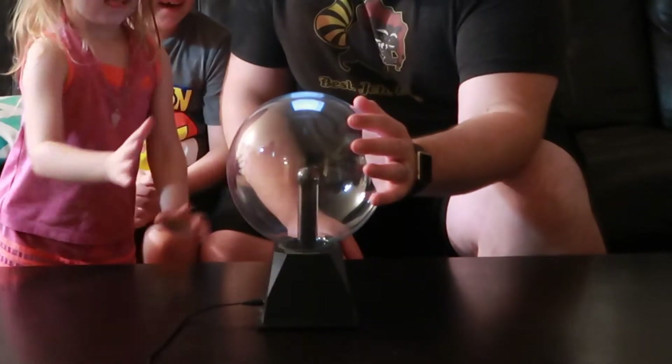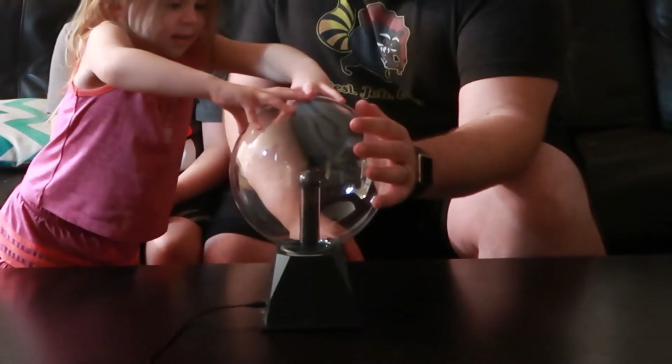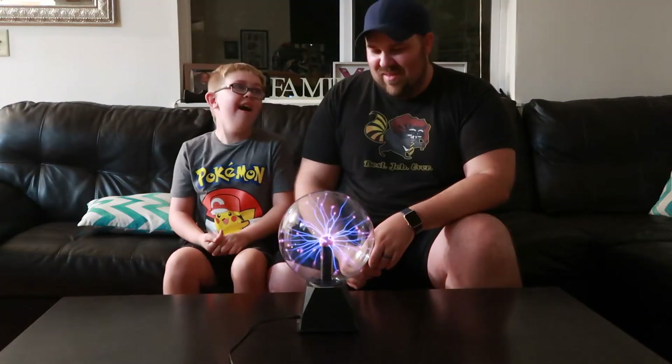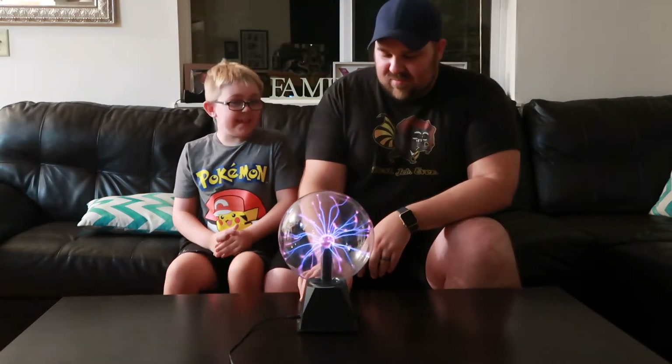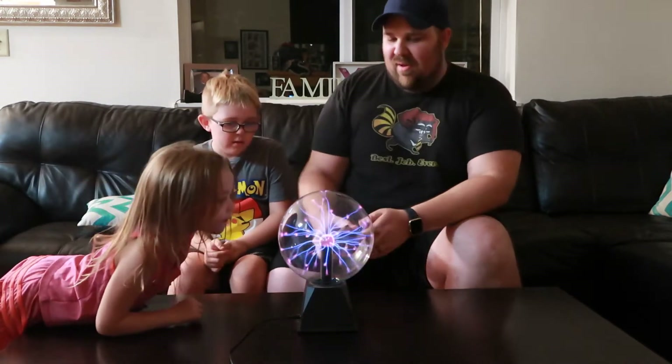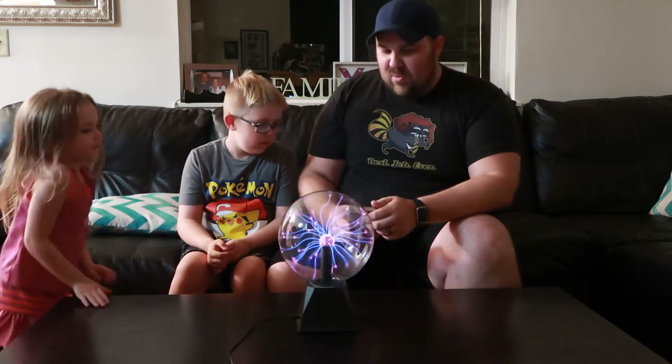Is that cool? Yeah, it's so weird. Is that the old setting? Alright, I'll put it back on the regular version. We'll turn that song on.